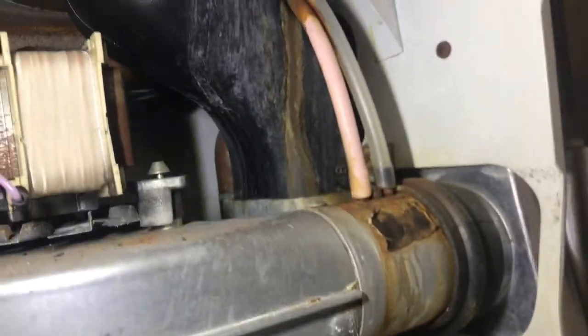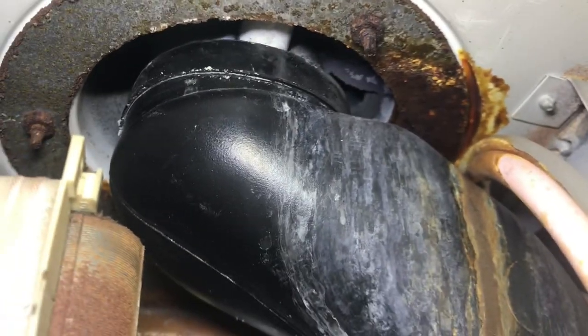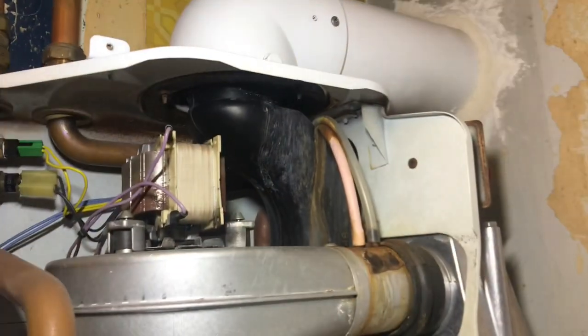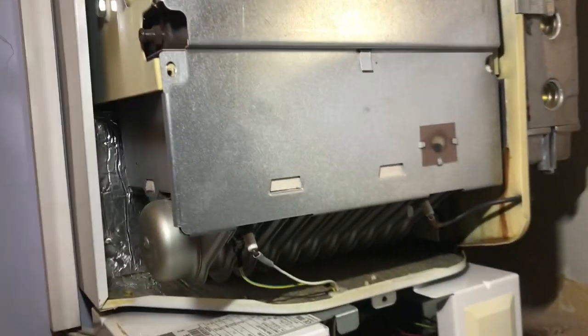There's a bit of a smell of gas here. In my wisdom I thought I'd have a look up there, and there's a hole up there in the flue. So the flue gases are coming back in here. Chances are it's been leaking clearly, and now the products of combustion are coming back into the boiler. It's just not got enough fresh air coming into it, and that's what the problem is.